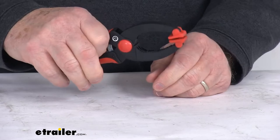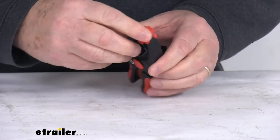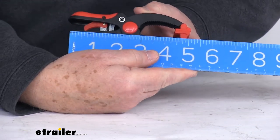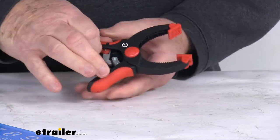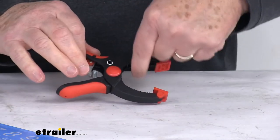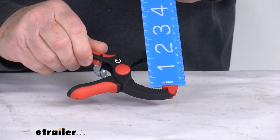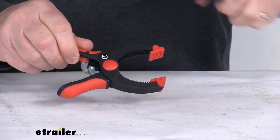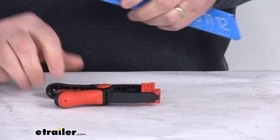The maximum clamping pressure is 17 pounds. A few measurements: the overall length from one end to the other is right at about five inches. The capacity, measuring across the opening, is going to be right at about one and a half inches. And the throat depth from the end to the very inside is going to be right at about one and three-quarter inches.